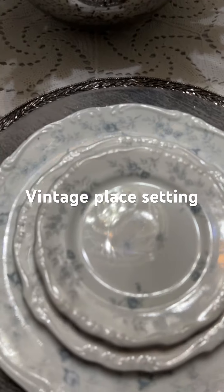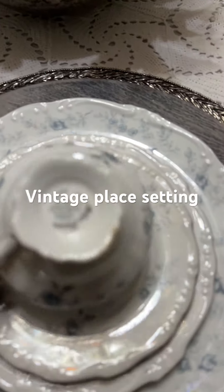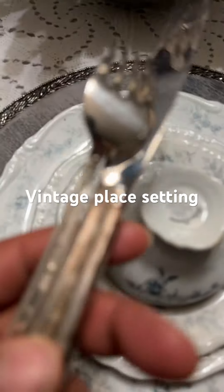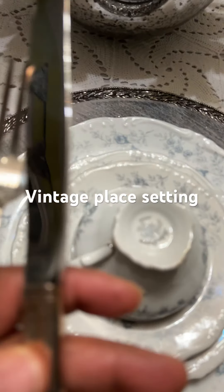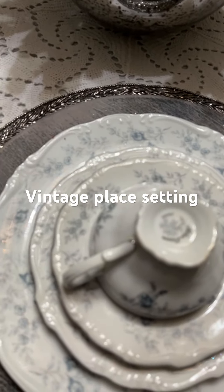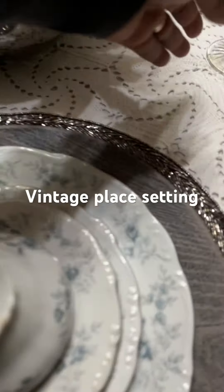And then the cup to match — isn't that gorgeous? And then I have these silverware pieces that are sterling silver. As you can see, they need cleaning, and they're vintage. I'm going to put them on the side here just like so.